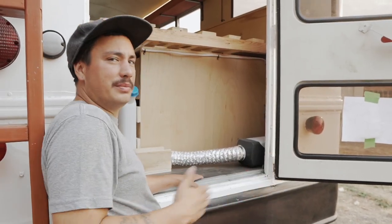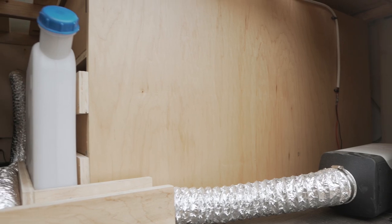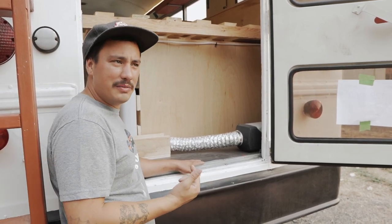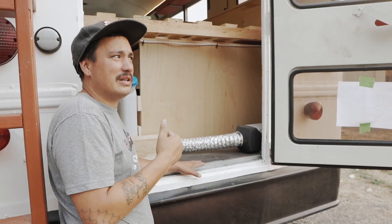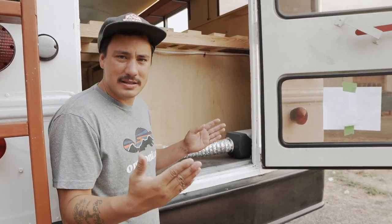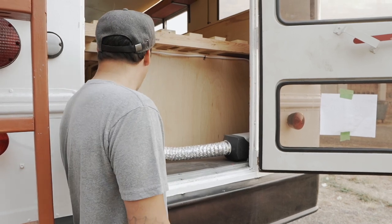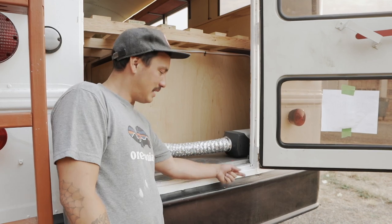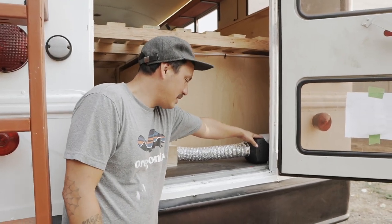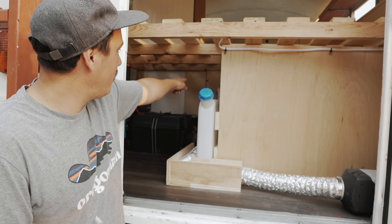I think every bus build should have a diesel heater. This thing's only like 160 bucks and it makes such a huge difference. You can thermostat-control it and it'll kick on and off to keep the temperature. When I installed the heater in my bus, it really made it feel like a home instead of being cold in a vehicle. The reason it's in this location is because he has giant AC units underneath — this bus was from Arizona — and this was one of the only places I could get the exhaust tubes out without hitting a frame rail. The exhaust comes out and I have an extension duct taking the heat through here and out that wall.